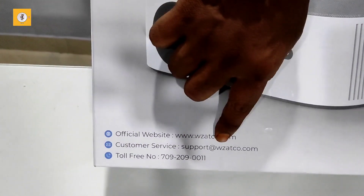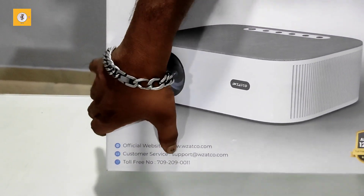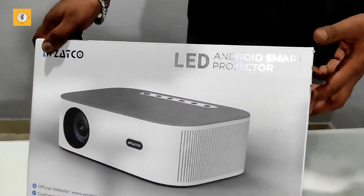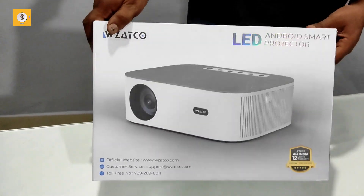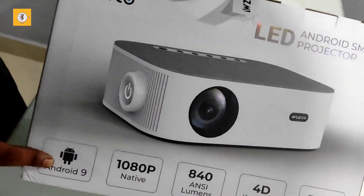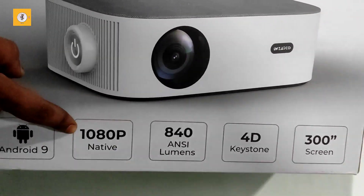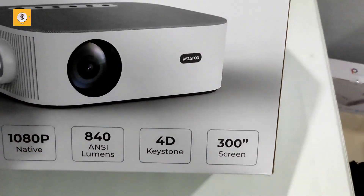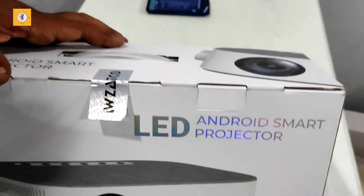It has customer service support via mail. Do you think there is a camera on the front? It is running Android 9, with 1080p native resolution, 840 lumens, 4D keystone. The maximum screen size is 300 inches.